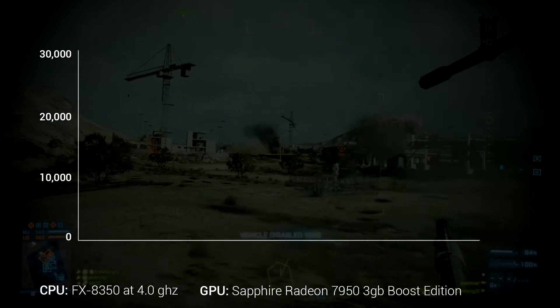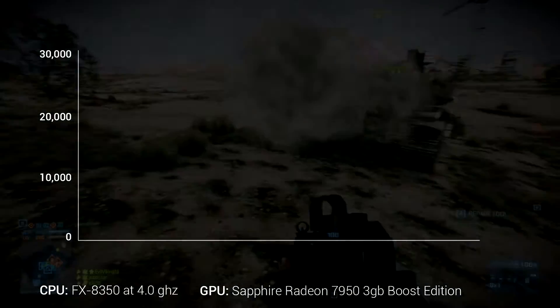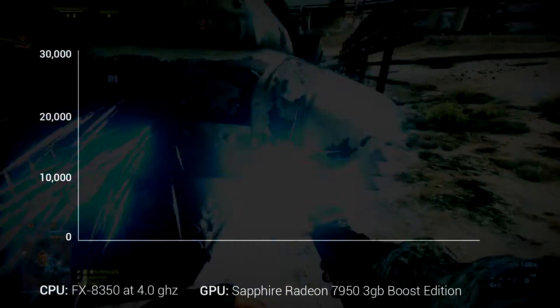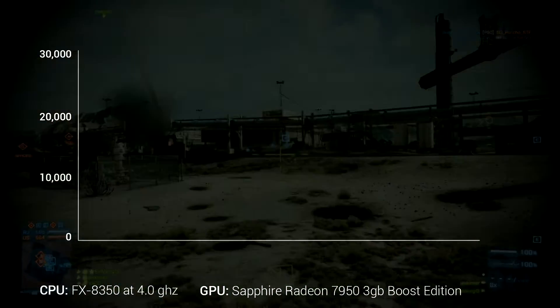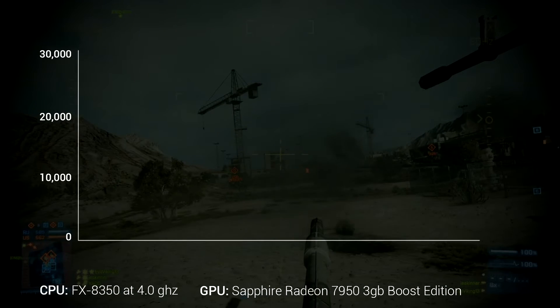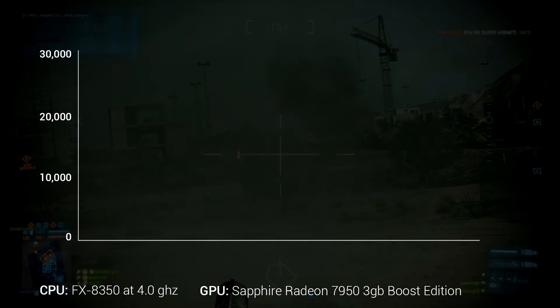Overclocking graphics cards used to be something that never really worked that well. You could maybe get a 5, maybe 10% boost in performance if you're extremely lucky and use water cooling and a bunch of other things. But AMD has really been making a lot of strides lately, and so has NVIDIA, but I'm talking about AMD today.